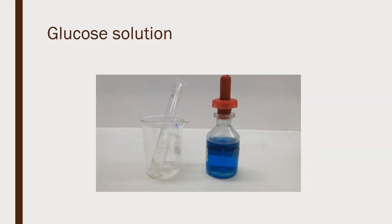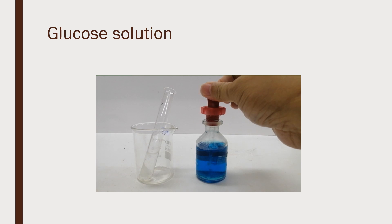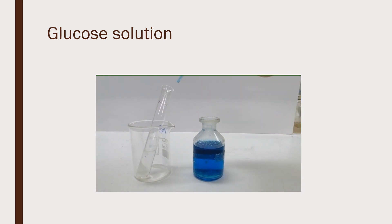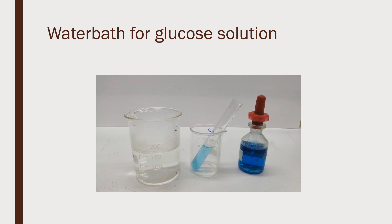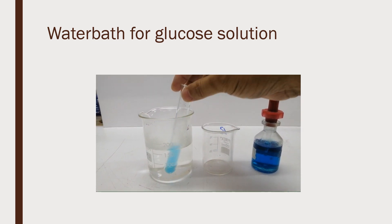For glucose solution as our test sample, we add the same volume of Benedict's solution to the glucose. The glucose solution also turns blue. The next step is to place the glucose solution with Benedict's solution into a water bath for 2-3 minutes.